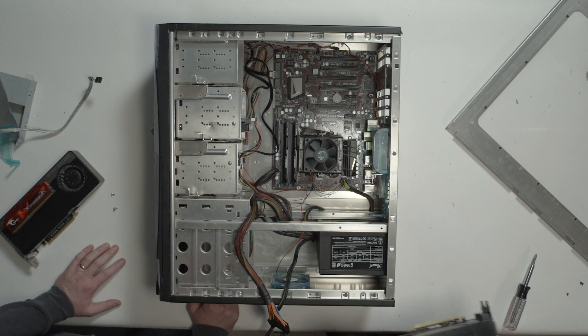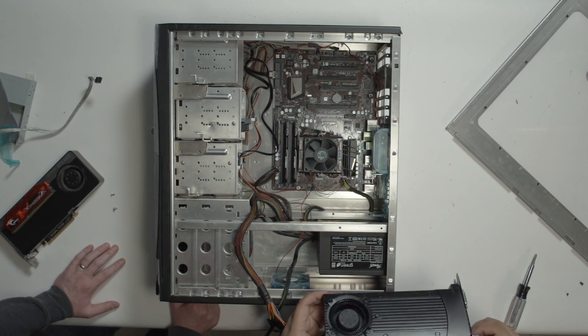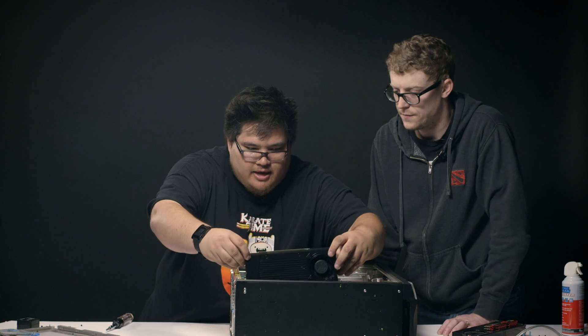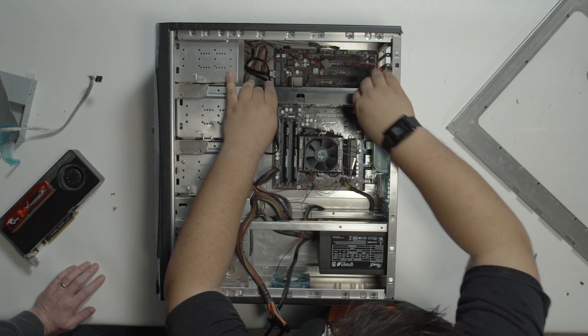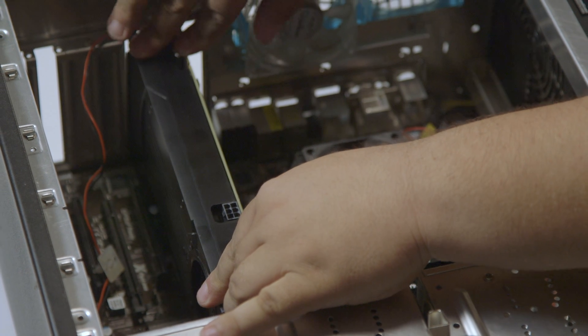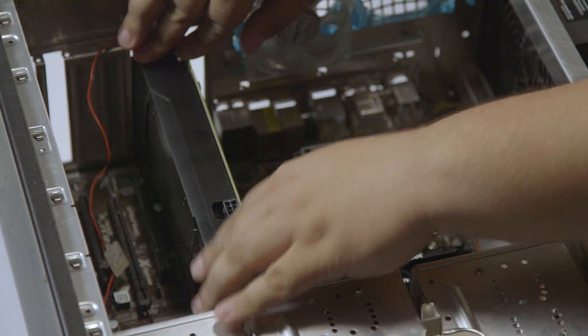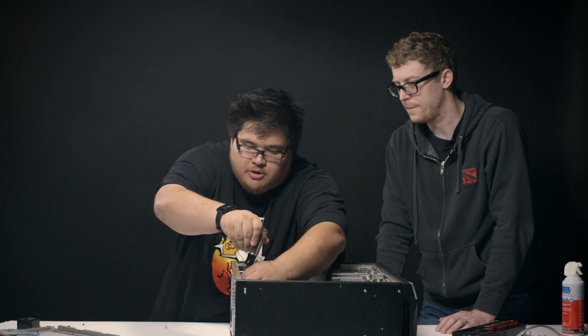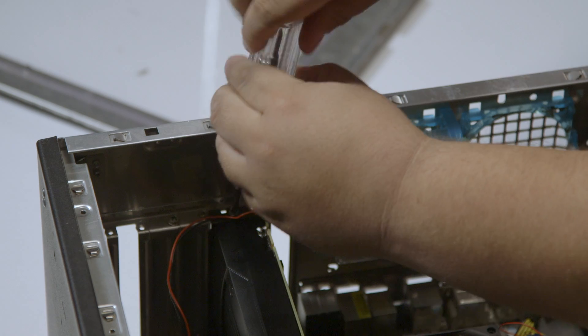All right, so we just got to identify which bay we want to put it into. Looks like we have a PCIe slot right here in our first bay. We'll just line this guy up. There are different locking mechanisms for different motherboards — this one you literally just press down and it's seated. So we'll just get a couple of screws in here to make sure that it doesn't do any moving around. Locked in place.